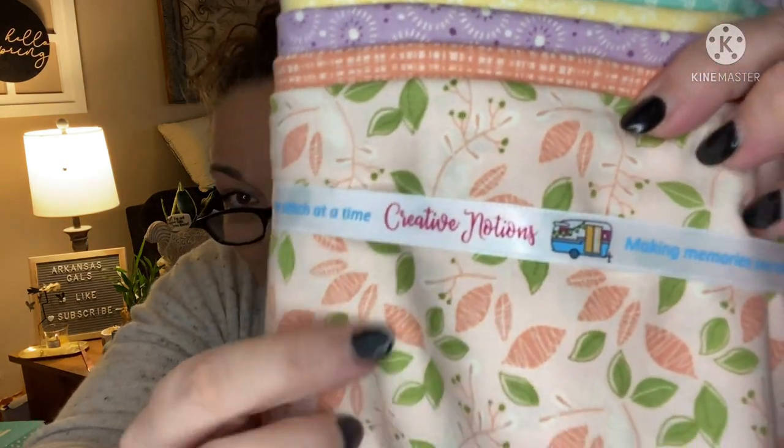It's a very pretty collection. Feels pretty nice — you can usually expect good things from Riley Blake. It's going to make a very pretty springtime quilt. It's got her Creative Notions ribbon around it too — nice little touches.